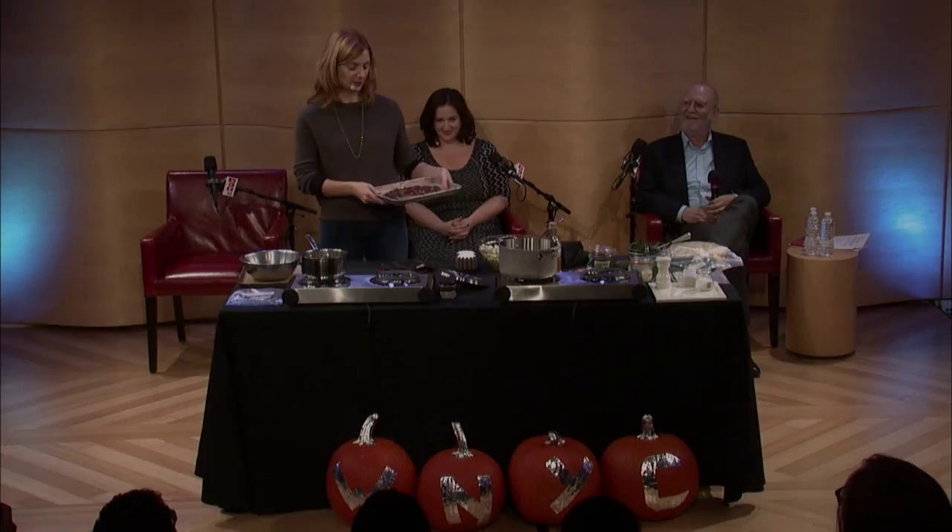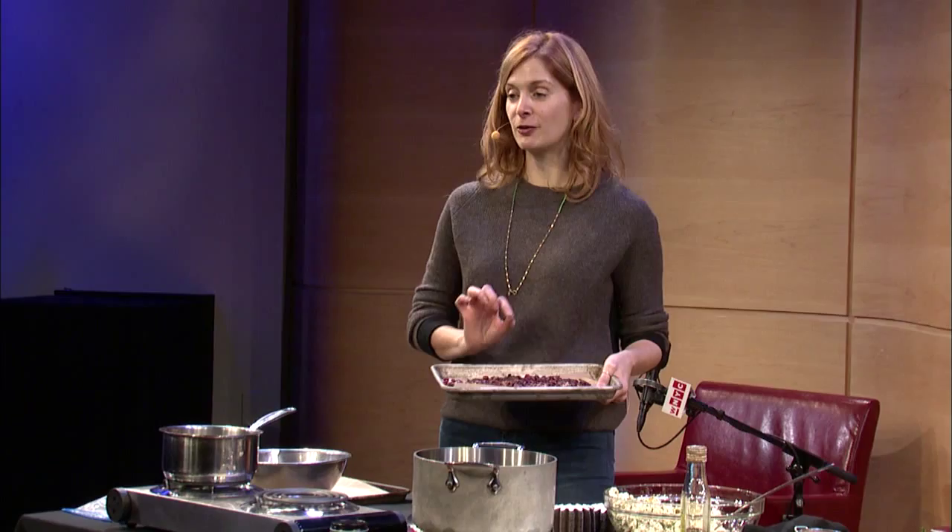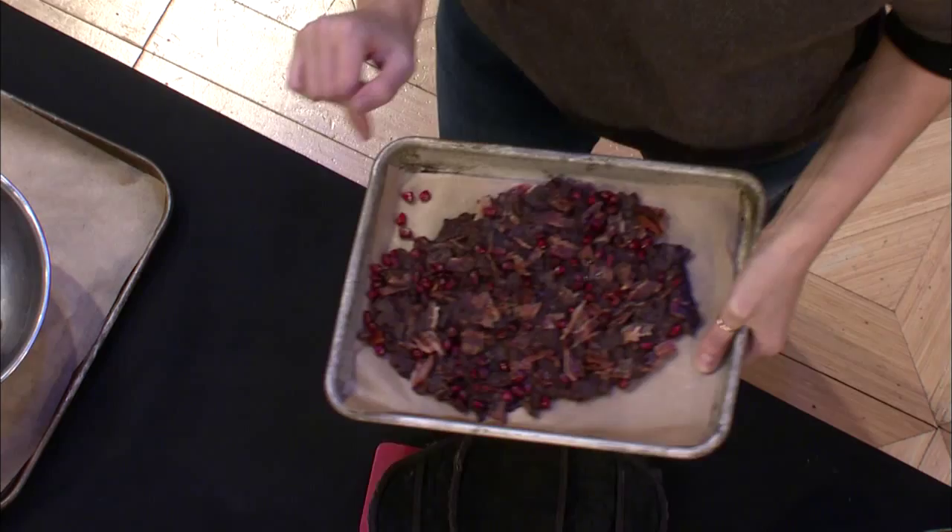So this is chocolate bark — bittersweet chocolate bark with pomegranate seeds and candied bacon. You are going to see that this is going to take me five minutes to make. It is so easy and it's just the best Christmas gift.